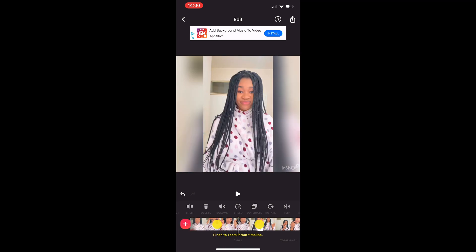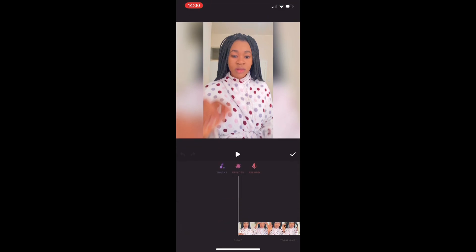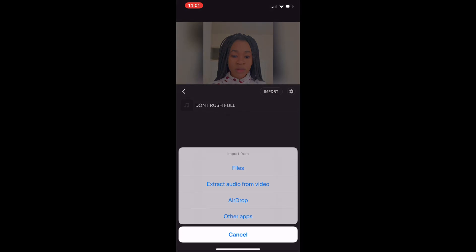The next and most important thing is adding the music — this is what everyone finds difficult. Click on Music, then click on Tracks. In this app there are two ways to import music: you can either extract audio from a video, or import through music. We're going to import the music first. If you have the Don't Rush music on your phone, click Import and take it from your files or playlist.